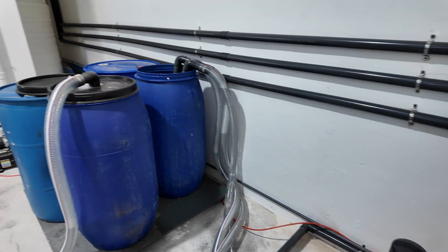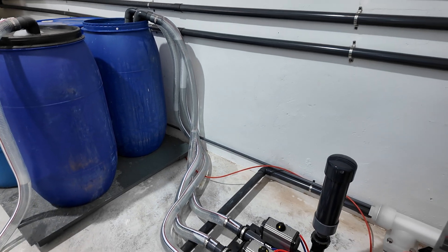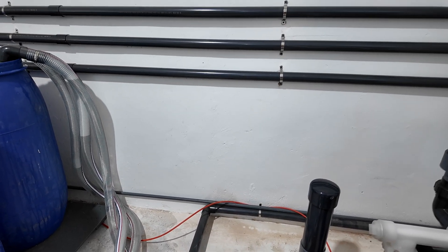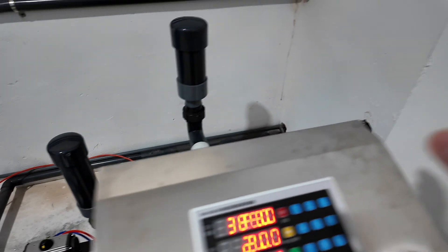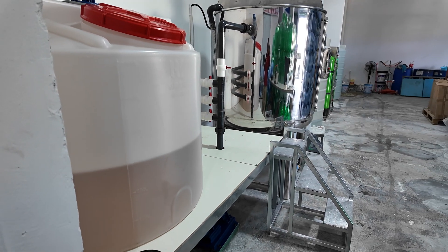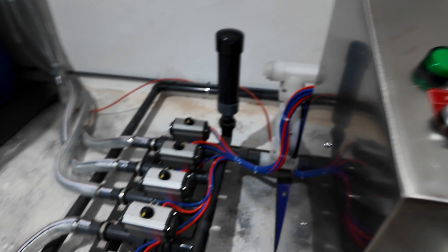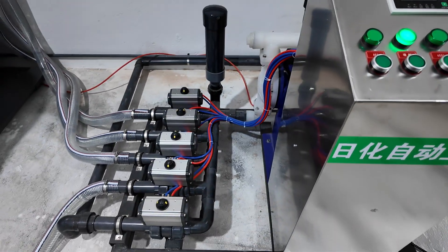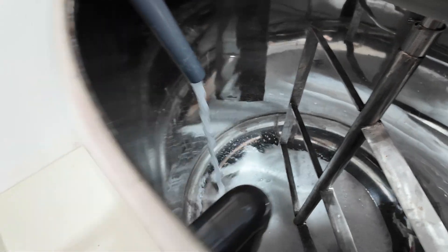The total weight of the chemicals on the plate is now 382.5, so 20 kilos have been deducted — pumped from the barrel. But as you can see, some of the Lapsa stays in the pipeline; it doesn't go into the mixer completely. So what we're going to do is use one line to pump water to push it through.